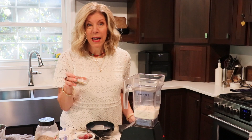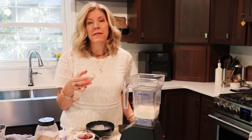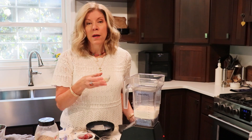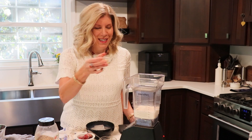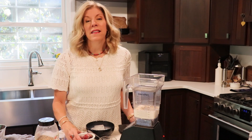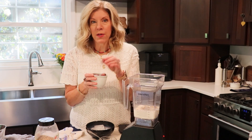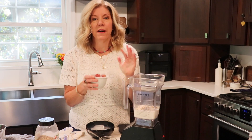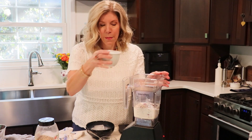Then I've got my seeds — two tablespoons of seeds, which is a combination of flax, hemp, and chia seeds, though you could use any one, two, or three of those. Lastly, I'm adding the grapes, which have actually been frozen to help give the smoothie a very frosty texture. About one cup of grapes.